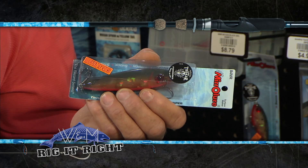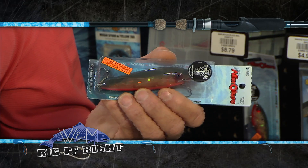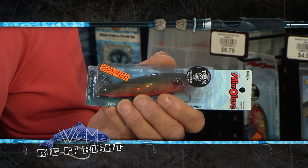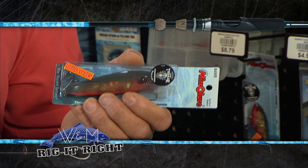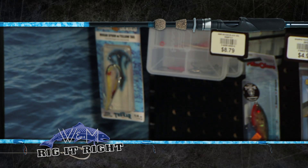It's the new Morgan Series mirror lure with the trocar hooks on it. In the morning I was throwing the greenback with the orange belly, and when it got cloudy, I moved up to the greenback with the white belly just to give it a little bit different contrast there in the water for these fish.